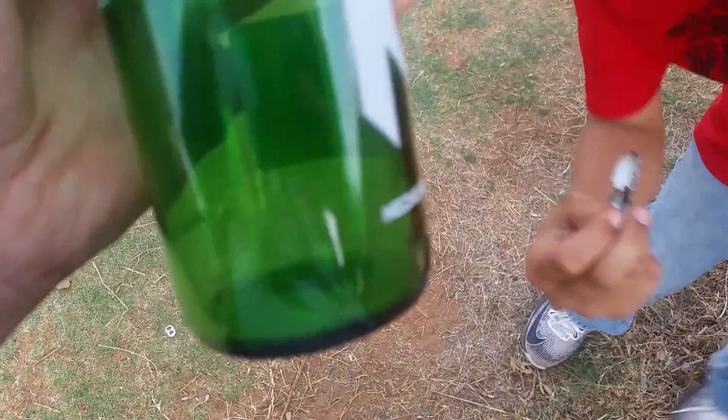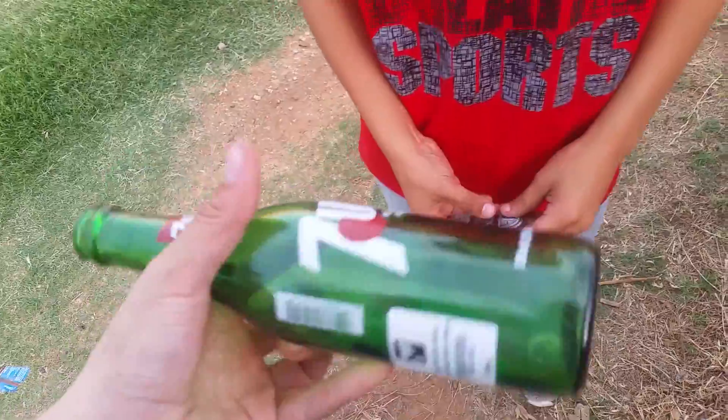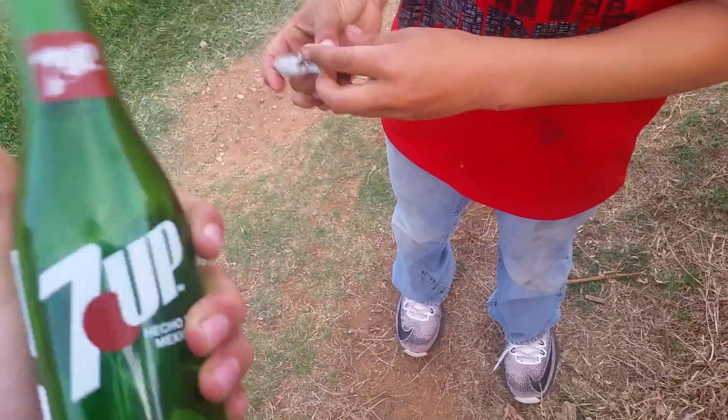Alright guys, so bottle one. You can see the aftermath right there — there's one huge dent right there but that's about it on the bottle. A few scratches here and there but that's it for the video guys, thanks for watching. It's been Achilles and I'm out.